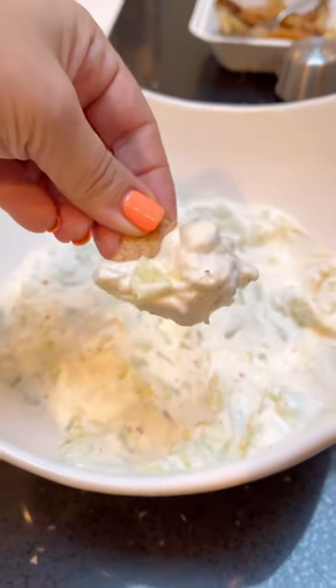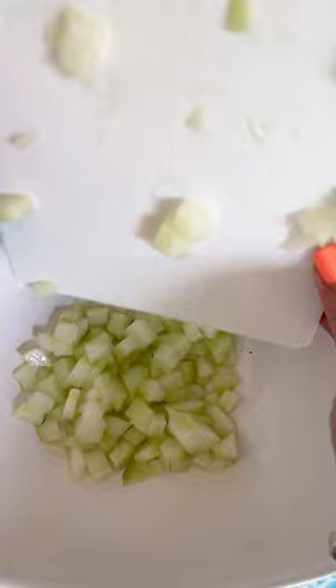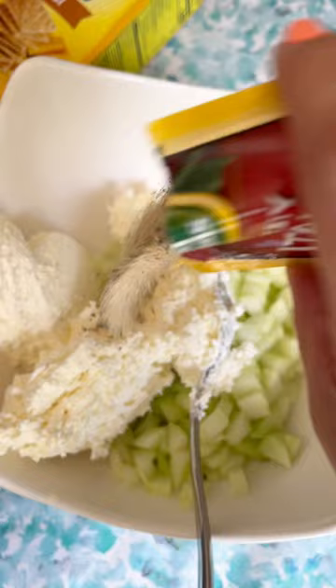It's that time of year where everyone in Jersey is gifting vegetables, because we are the Garden State after all. Here's something awesome to do with those cucumbers: peel them, cut them in half, and de-seed them with a spoon, chop them into small pieces, add some whipped cream cheese and one package of dry Italian dressing.